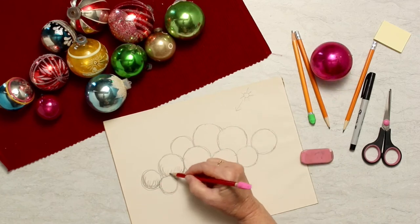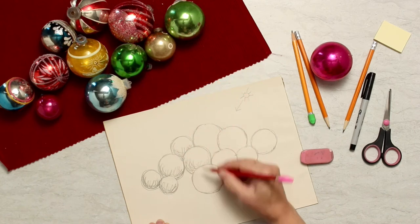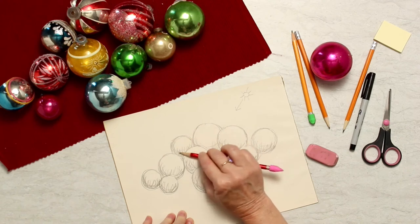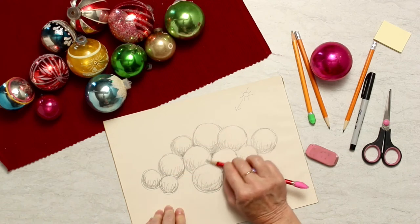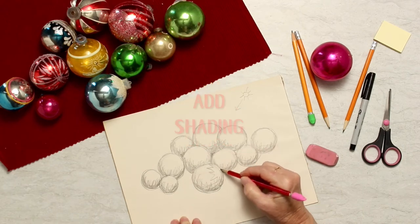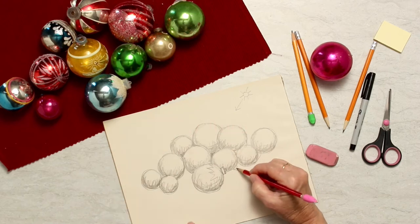Then after you've done that, erase the lines on the closest circle and it'll give the illusion of the back one being overlapped by the front one. Continue to do that until you have all the balls drawn that you have in front of you. Then do some of those contour lines that we learned about spheres and also some shading on every single one of the spheres to make them look round.